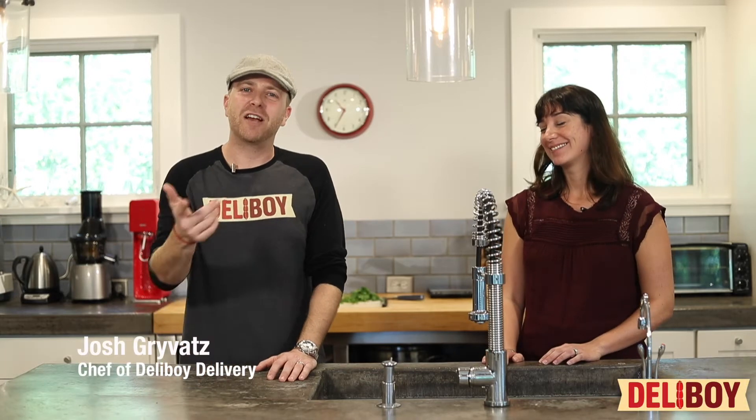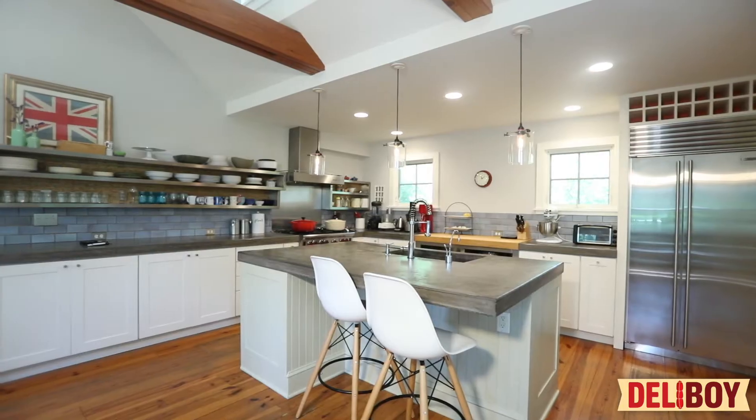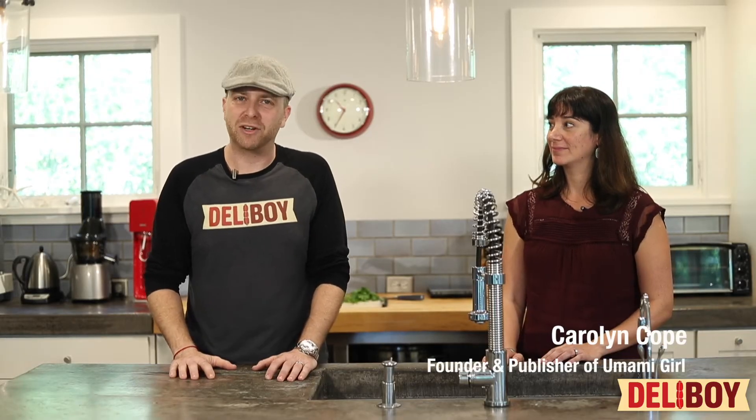Hi everybody, I'm Josh Grubotts, the chef and proprietor of Deli Boy Delivery. I'm here in the beautiful kitchen of Miss Carolyn Cope, the founder and publisher of Umami Girl.